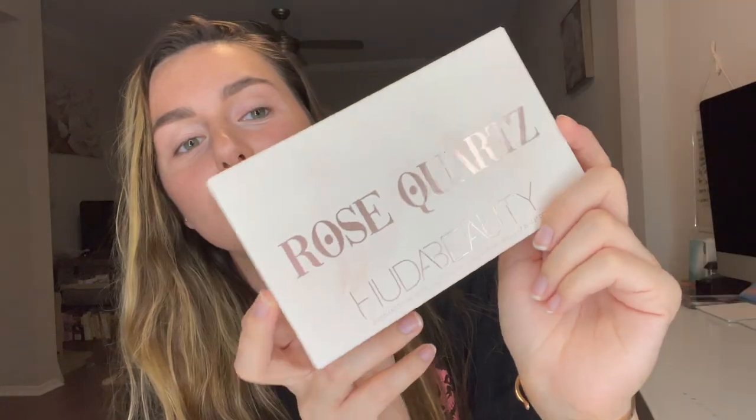Hey everyone! Welcome back to my channel. For today's video, I am going to be opening up a new palette that I just got. This is the Rose Quartz Palette by Huda Beauty. It just came out recently.